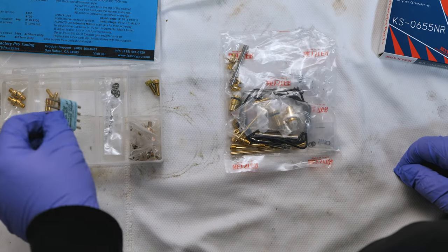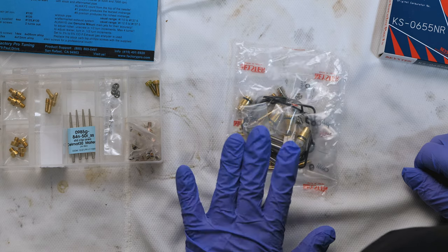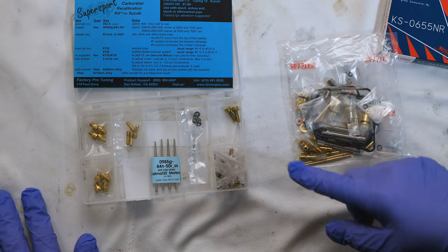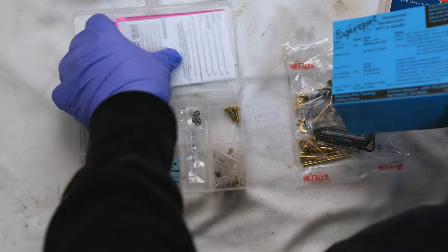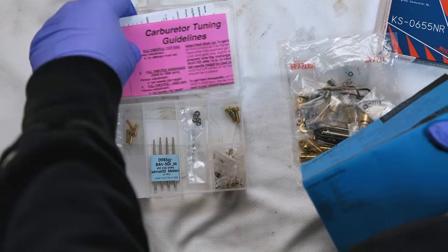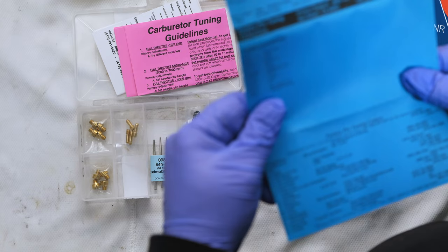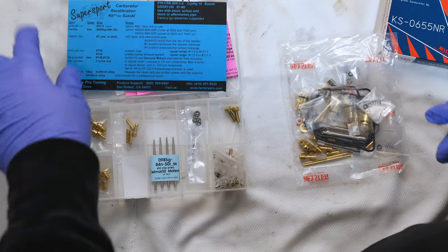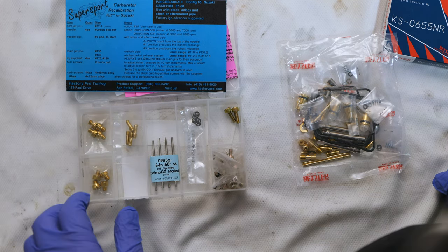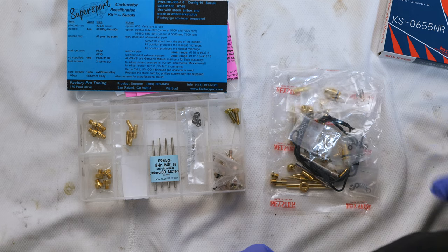So what we're going to do is probably take the best out of each kit and use the gaskets out of this one. The other ones will go into my spare parts inventory for other GSXRs. The Factory Pro kit comes with instructions and an excellent guide on tuning, which they've also included here — basically some tuning centers they have in California. The gentleman that runs this was very informative, a nice guy, and this is a very high quality kit. We're going to find out.